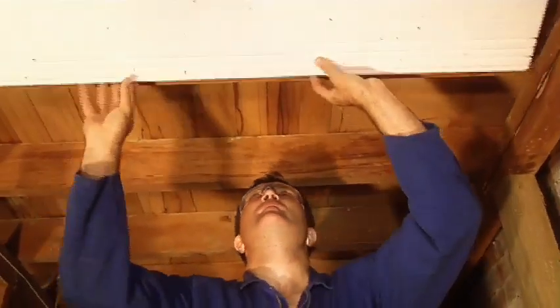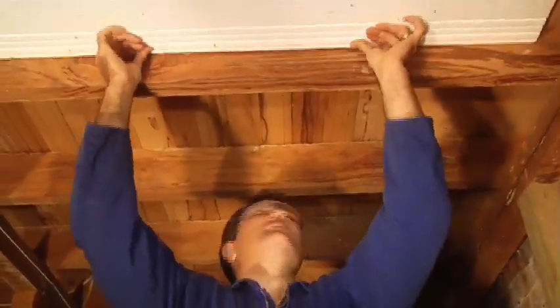It's important when you're installing polystyrene underfloor insulation that the material doesn't come in contact with your wiring. Over a period of years it can lead to degradation of the outside coating of your wiring.